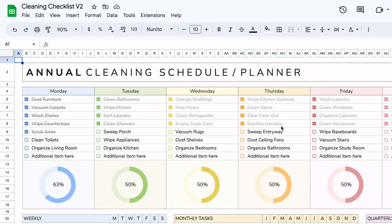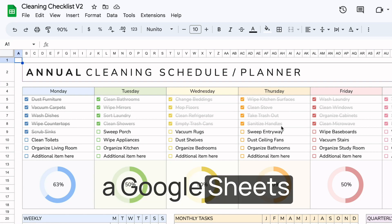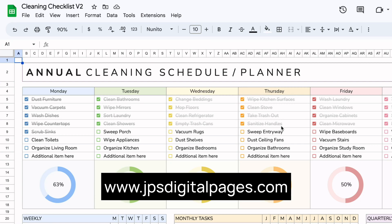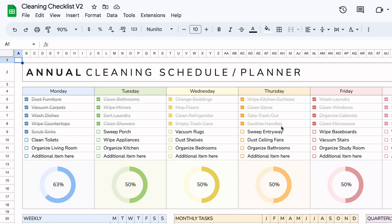Hello everyone, welcome to today's tutorial. I'm going to share with you a Google Sheets cleaning checklist. This template is available in my digital shop — I'll leave a link so you can purchase it if you want. However, if you're looking for inspiration on how to create yours, I'll show you mine so you can create something that works for you.